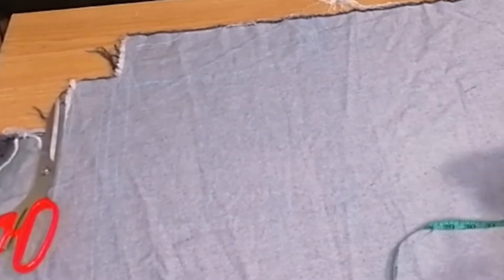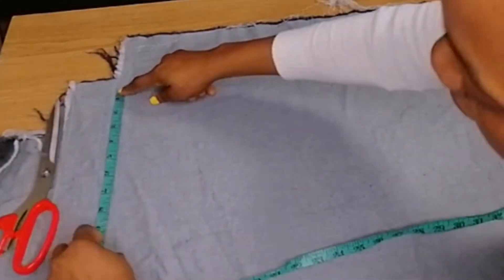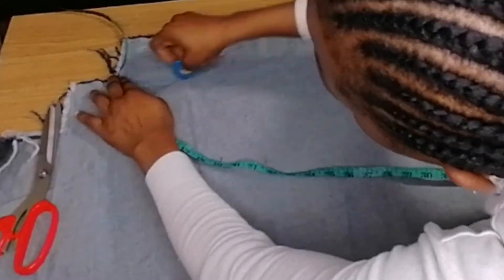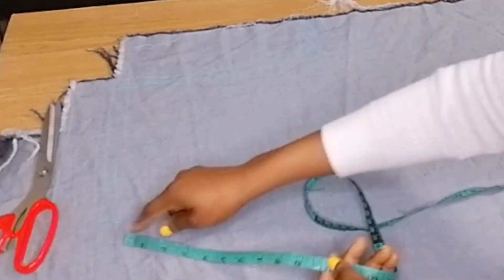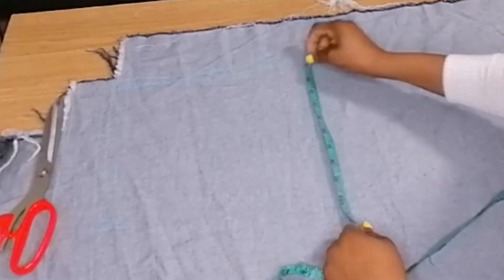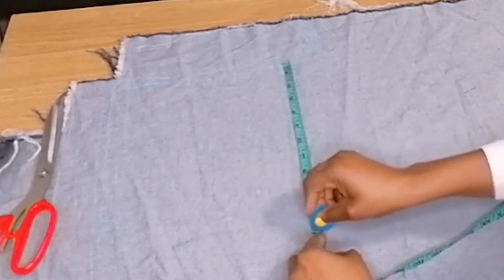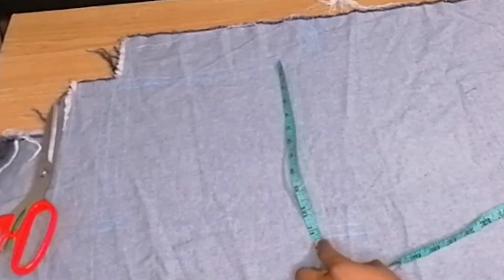My waist is 34 — 34 divided by four is 8.5, so I mark 8.5 here. Remember to take out half an inch for seam allowance, so this is 8.5 with half-inch seam allowance. My hip is 44 — 44 divided by four is 11, so I mark out 11 here also with half-inch sewing allowance.